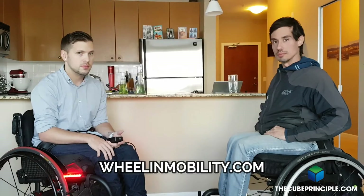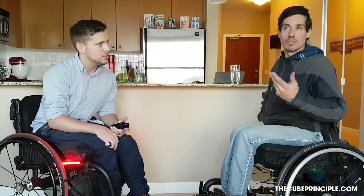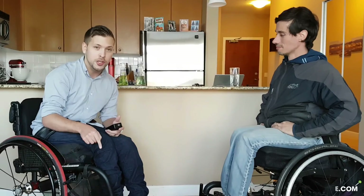Matt, is there a website people can find you at? Yes, it's wheelingmobility.com. And for the Tetra Gear, it's tetragear.com. Thanks everybody for checking out the video — be sure to check back and subscribe to my YouTube channel. Matt is also doing a new thing in the new year: Wheeling TV, where they'll be providing tips, tricks, ways of fixing things, and promoting products. You heard it straight from the source. Thanks so much Matt for taking the time to install this — I'm going to have a lot of fun with it.